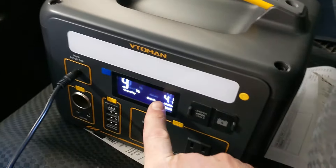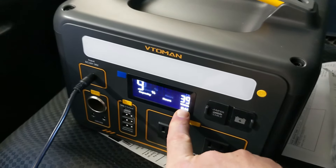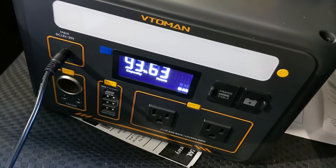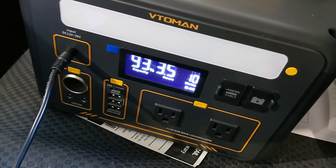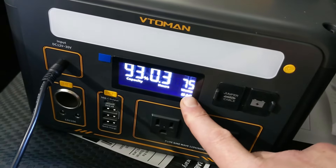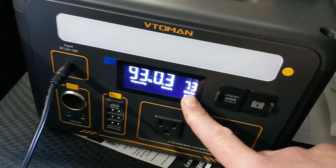Here it is plugged into the car. It's charging at 41 to 42 watts. I wonder if turning the engine on will increase the rate — and there you go, with the engine on it charges a lot faster, based on the higher voltage and current the alternator can provide.